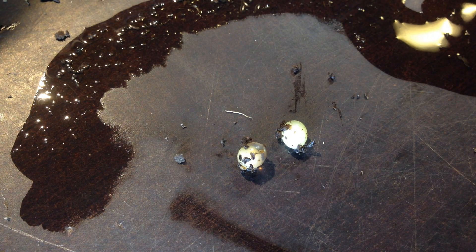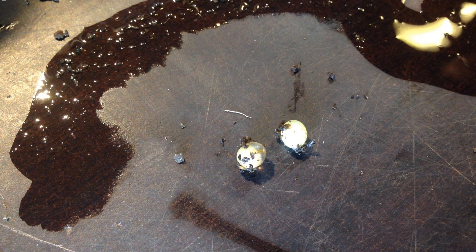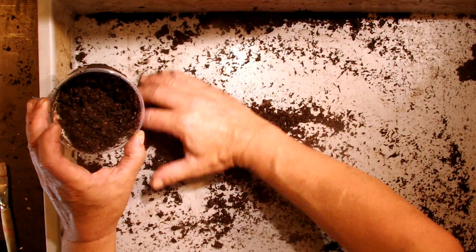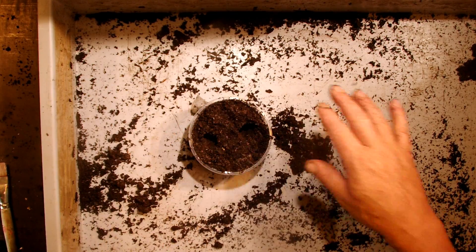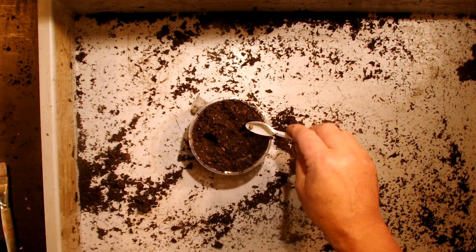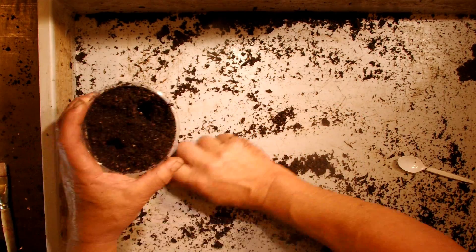This second egg here has a little more oval form than the other one. What we'll do is fill up the box again and place them back the same way as we found them, and hope that they can hatch here completely and become nice larvae later. So we have two eggs in this box and we have to wait.